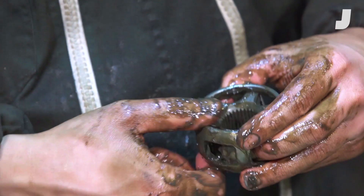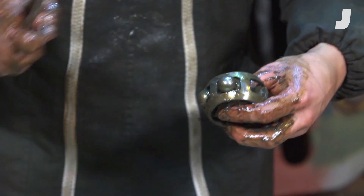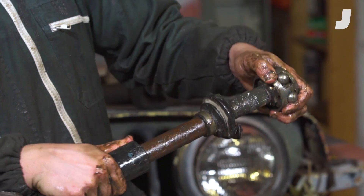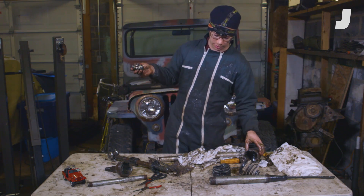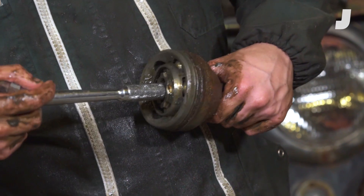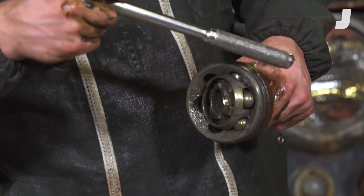These ball bearings go between these little fingers in the inner race and in these little holes of the cage. You can see how the inner race can rotate freely about the cage. These ball bearings also ride on the inside of this cup here — they're able to move up and down, and the cage is able to rotate within this assembly.